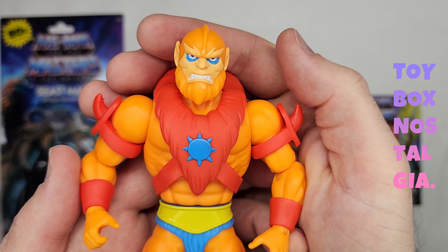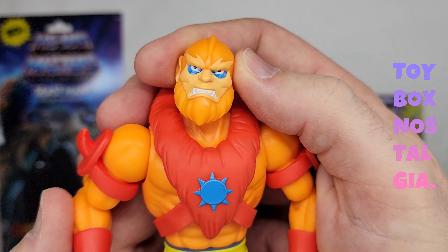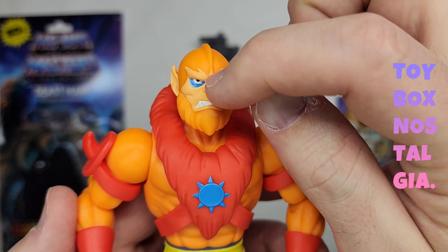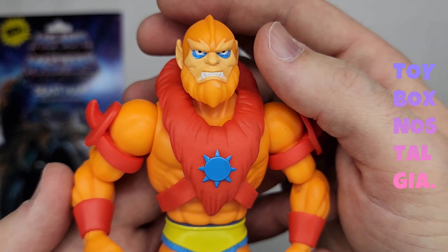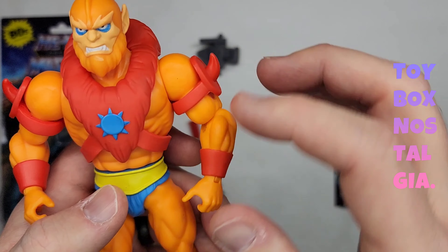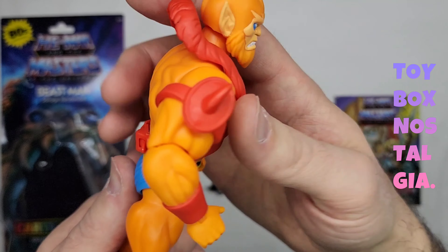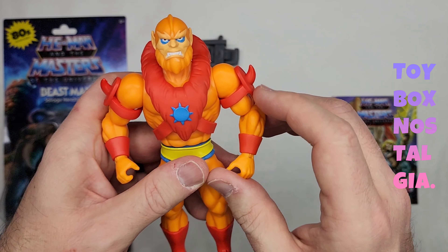Gorgeous. I do have a little bit of a paint blemish right there on the beard, and it looks like there's some on this ridge line that goes vertically down his head — a little bit of paint from what looks like his eyebrows. But this is beautiful. This whole thing is matte finish except for his belt — this metal belt is like a semi-gloss, which makes sense. Everything else is all matte finish and it's really soft; it feels nice. This is an insanely light action figure.